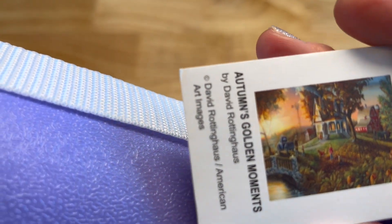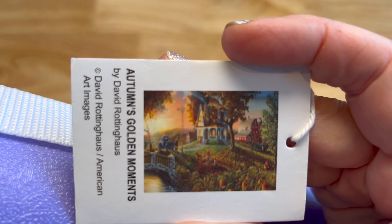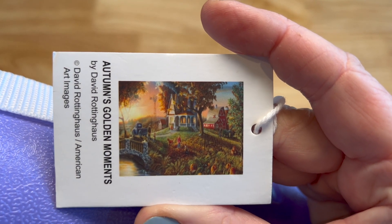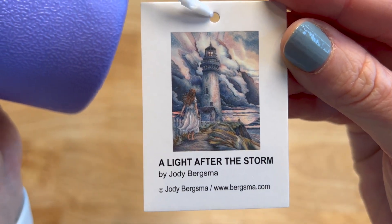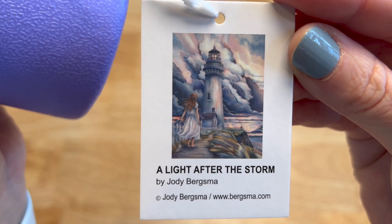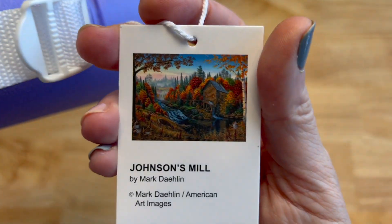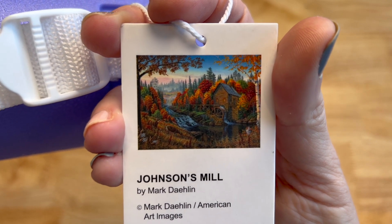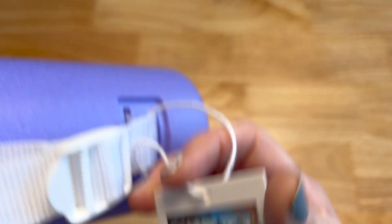Especially for this time of year, this is Autumn's Golden Moments from David Rotting House — you've got pumpkins in the grass, a farmhouse, a barn, a farm truck, a dog, and a little boy. Love this one! Then Light After the Storm by Jodi Bergsma — a lighthouse with a girl walking up to it and all the clouds. I've seen this one completed and it's gorgeous. Next is Johnson's Mill from Mark Dalen — gorgeous autumn fall leaves, trees, and grass around the mill.